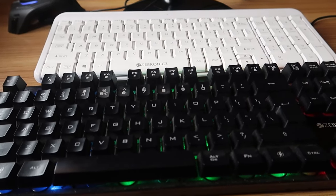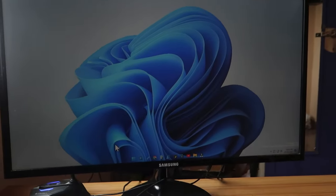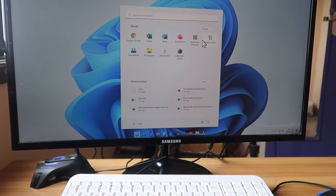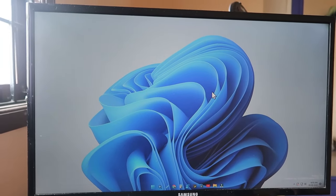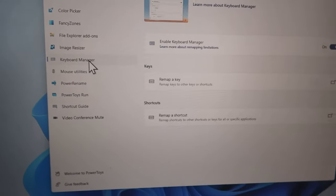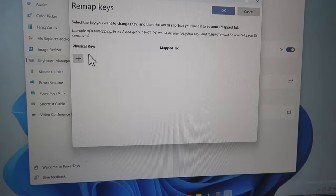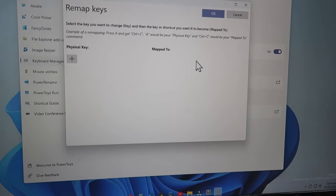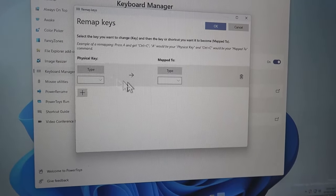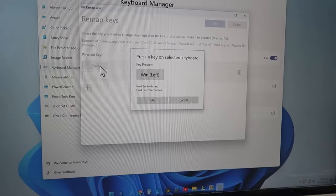In case you are using a desktop PC, you can enable or disable the WinKey by using PowerToys. Install the PowerToys application — I have also posted a video on how to install PowerToys. Once you open PowerToys, there will be an option called Keyboard Manager — click on that. Then click on Remap a Key. Here you will get two options: one is the physical key and the other is Mapped To, which is basically input and output.